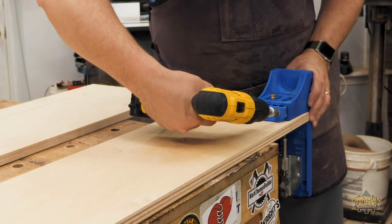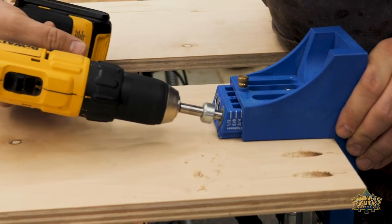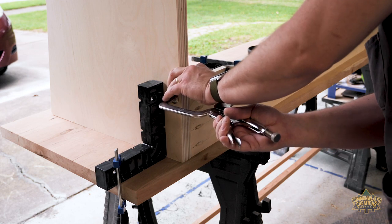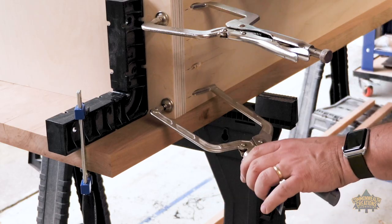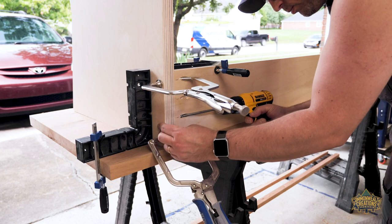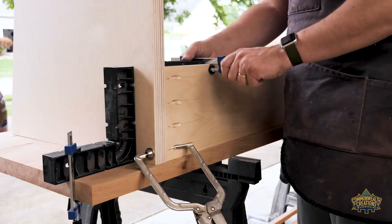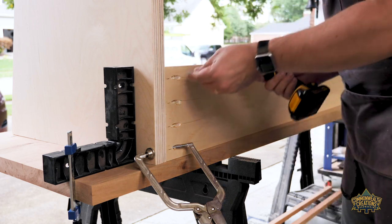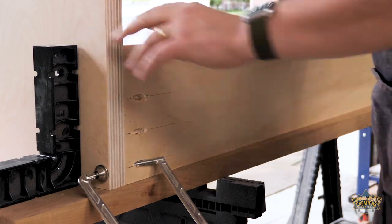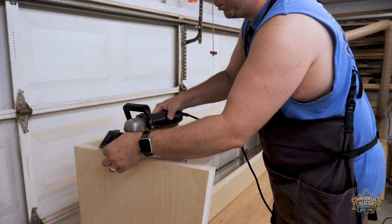For the base assembly, I'm using pocket hole joinery. This desk will be placed against a wall, so the pocket holes will not be visible since they are being drilled from the rear of the desk. I'm only showing a few of the pocket holes being made to shorten the length of the video. While I have the desk at a convenient location, I used my biscuit joiner to cut slots for clips to be used to fasten the top to the base.